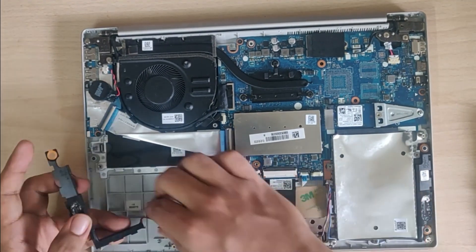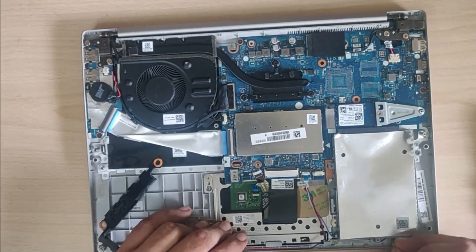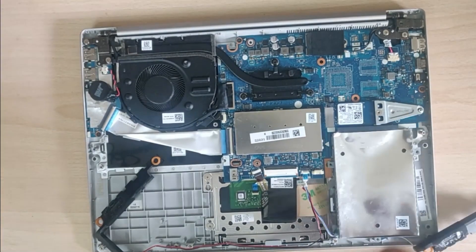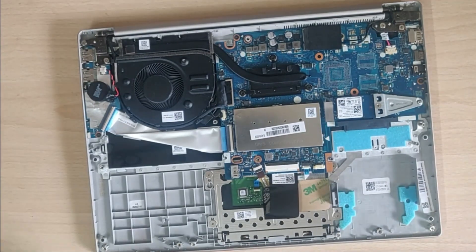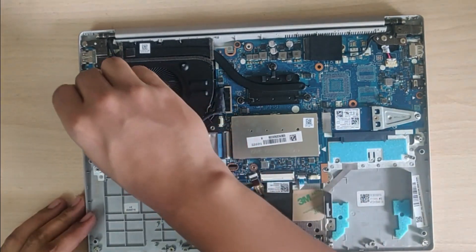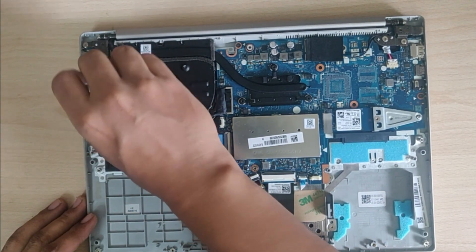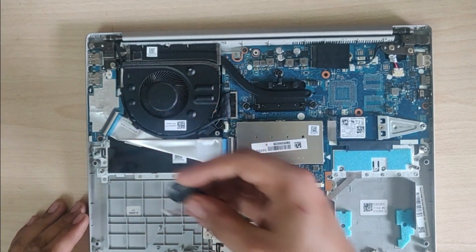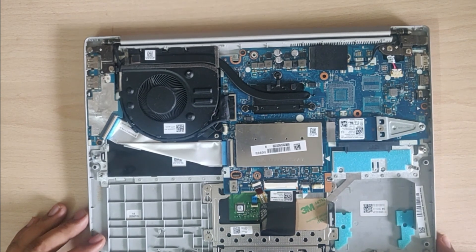Once the battery is removed, we are free to proceed. We have to remove all the parts as much as possible so that we can get access to the keyboard. First I will be removing the speaker, and after that the CPU cooler fan. I tried to remove the heatsink but the screws were very tight, so I left it — we don't want to fix something that is not broken.